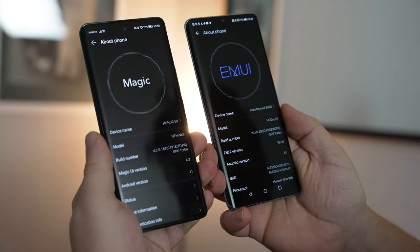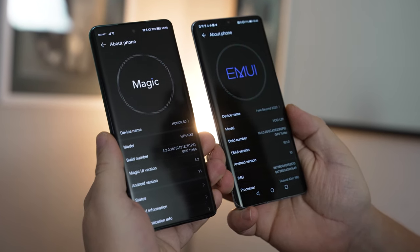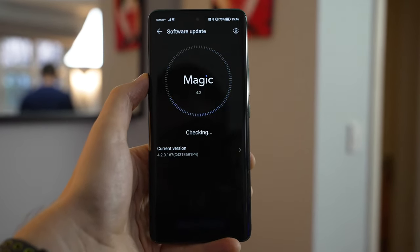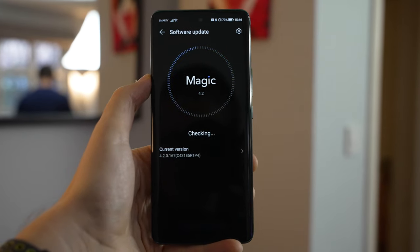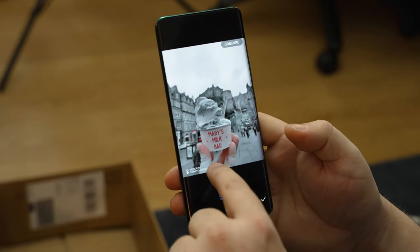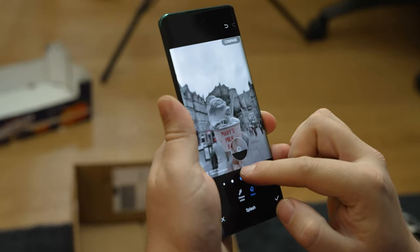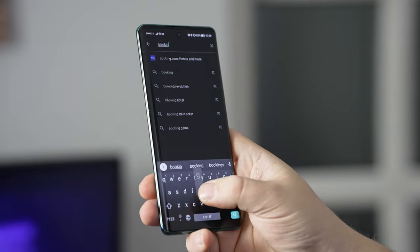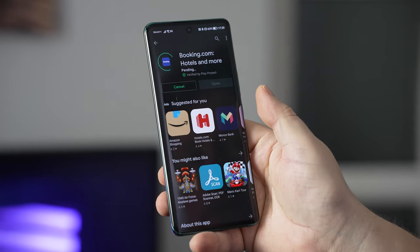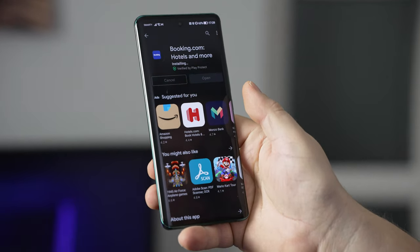The Honor 50 runs on Magic UI, Honor's own Android distribution. Now that Honor is no longer part of Huawei, it has a very different branding in the name of Magic UI. But everything looks very familiar because ultimately Magic UI is a fork of EMUI, Huawei's operating system. A lot of the same features we loved, such as photo editing and the splash function and others, are all there. It's a continuation of what EMUI used to be, with a few extra features and modernizations on top. One of the key features that Magic UI brings is that the Honor 50 has full Google Play services certification and is fully compatible with most apps.